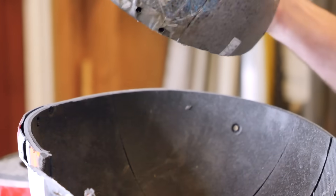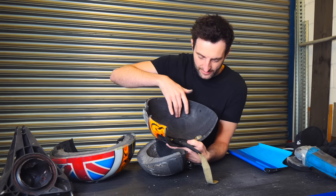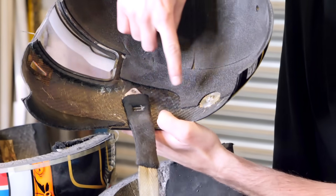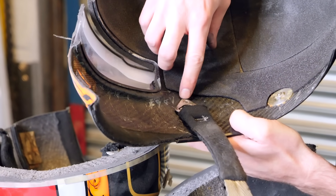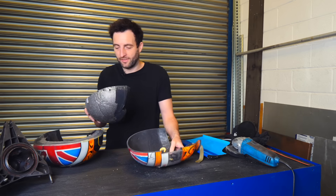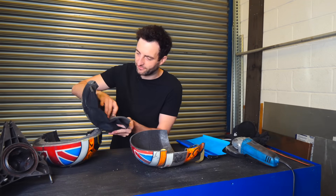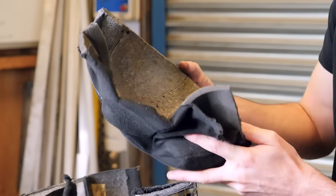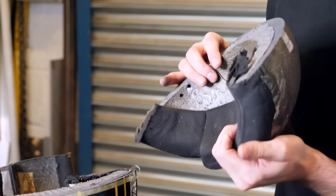Then we've got the inner shell. Taking that out, you can see the dense foam on the inside, and also interestingly where the HANS device post is inserted and the chin strap is bolted through. Then we've got the insert — the foam here for impact absorption — with all of the safety labels for the homologation. And then the last layer of foam, which is really just for comfort on the driver's head.